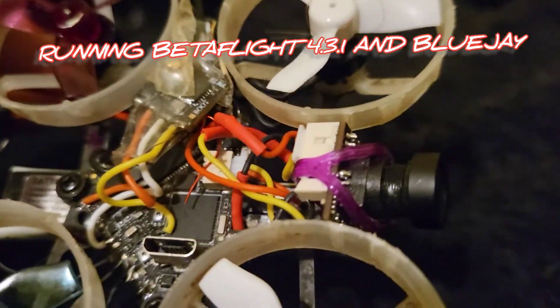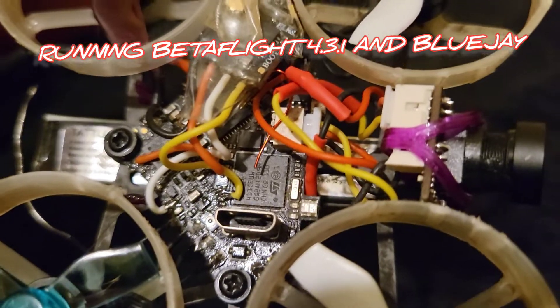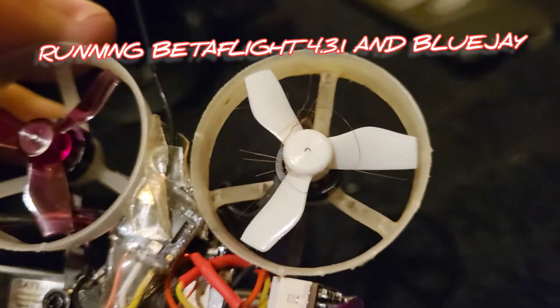All I've done is used a bit of carpet tape to stick it to the side — that's the lightest solution. You can see I was careful with the soldering. Use a very high temperature — 380 degrees — with a tiny tip.